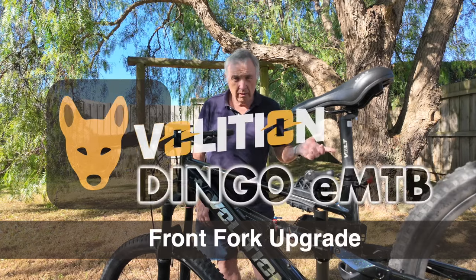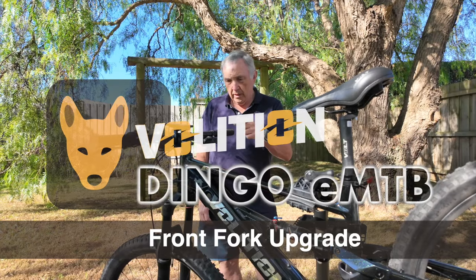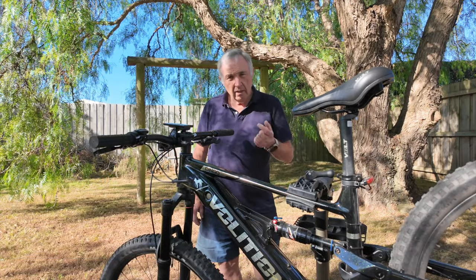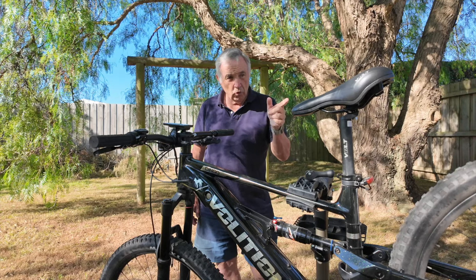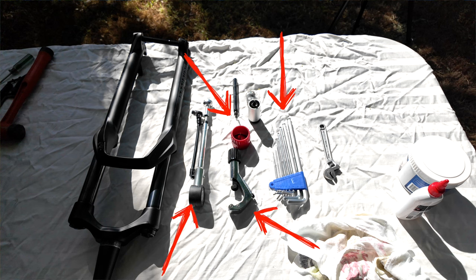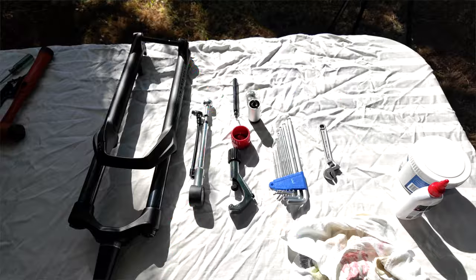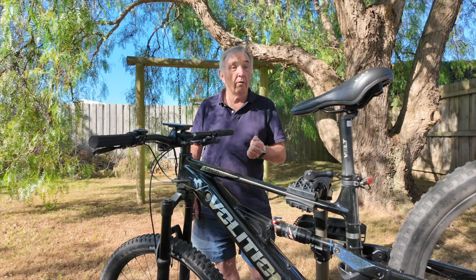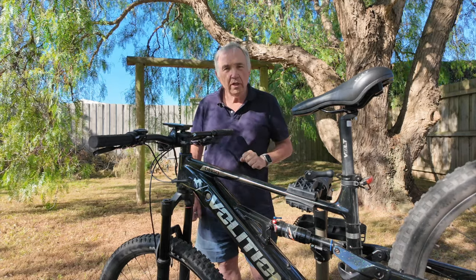As discussed in the previous video, we're going to swap this front fork over. Looking at the tools laid out, we've got Allen keys, a tube cutter, deburrer, a pump to pump up the forks, grease, oil, and a rag. We've also got the new forks, so let's get stuck into it.